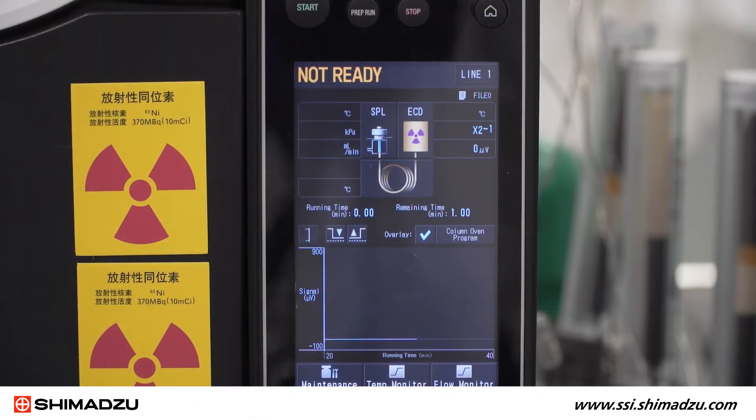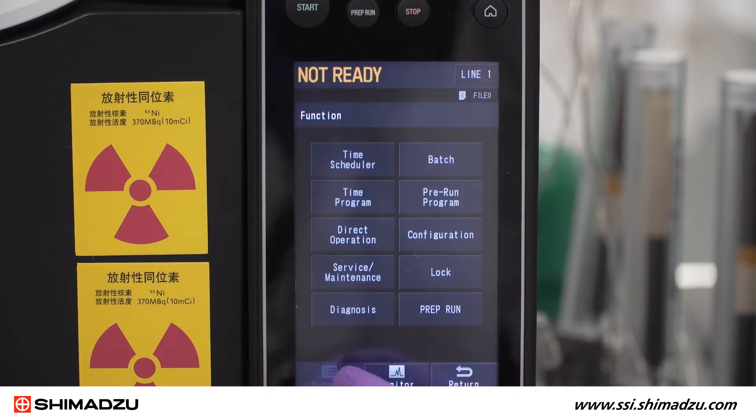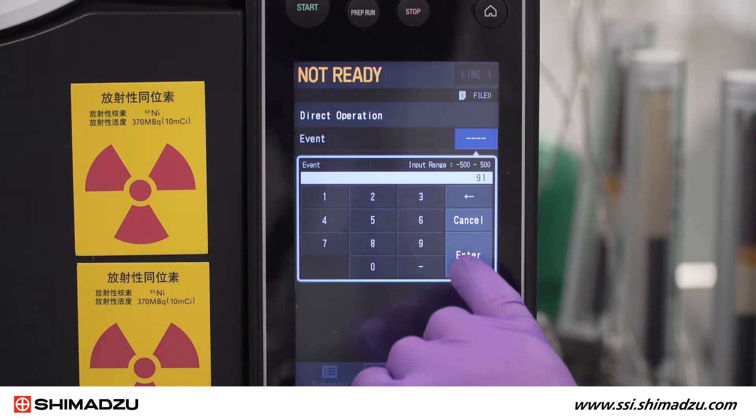To begin the process on a Shimadzu GC2030, go to the home screen, press Function, then press Direct Operation. Enter the event number for the valve, then press Run.